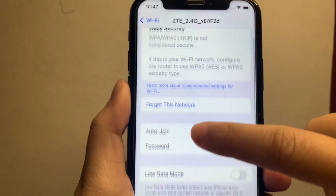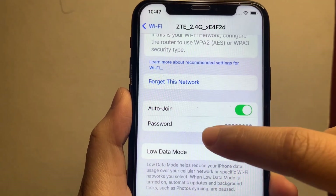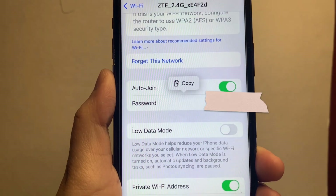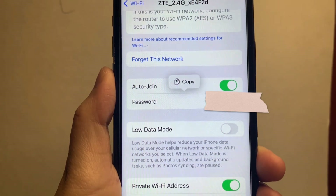Find the password. To view this Wi-Fi password, just click this, and your password will appear. And that's it — we have successfully seen the connected Wi-Fi password on your iPhone X.